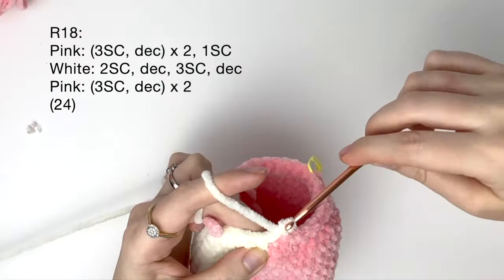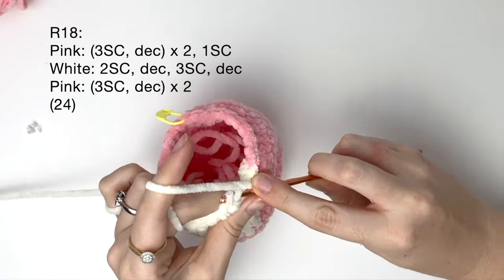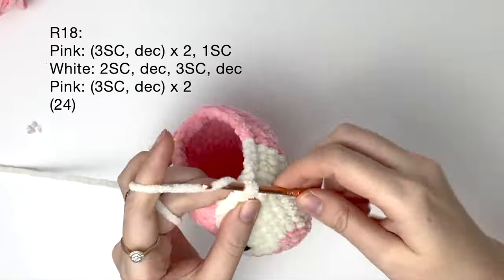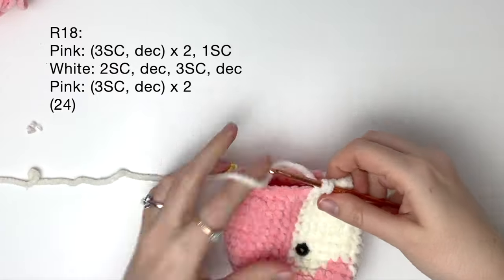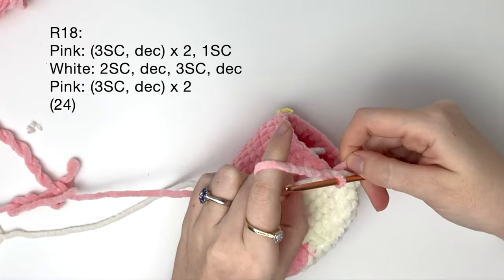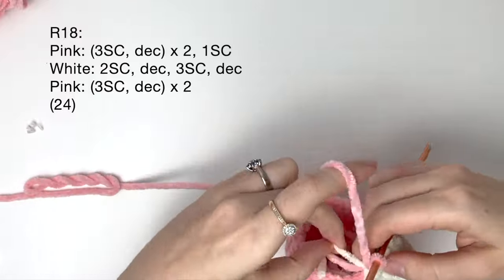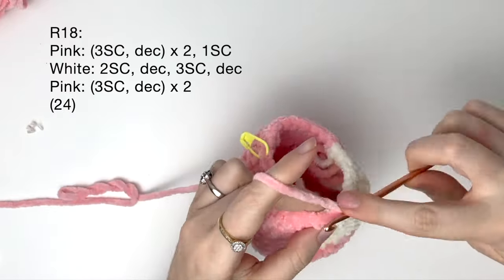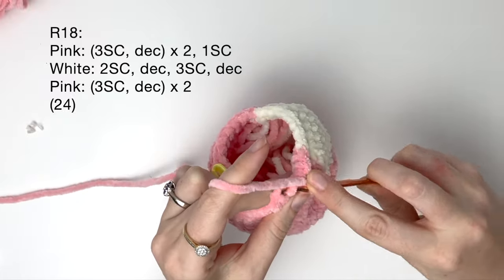In the white we do two single crochet and a decrease, and then three single crochet and a decrease. But stop halfway with that decrease because we're going to do a color change. Then with the pink we do three single crochet and a decrease, and we do that twice.